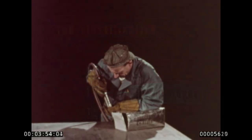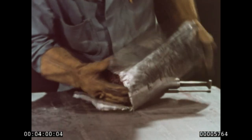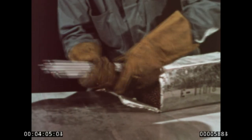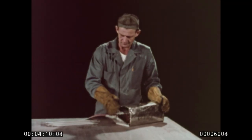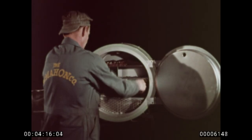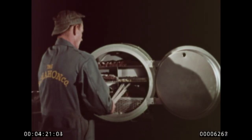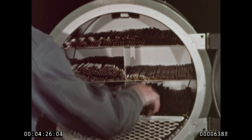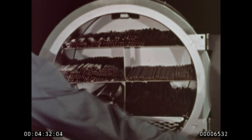Low hydrogen rods stay low in hydrogen only when they are kept free from moisture. Even the moisture in the air is easily absorbed by the rod coatings. To keep exposure to the air at a minimum, most shops open no more than a two-hour supply of electrodes. The exposed rods are kept dry at an oven heat of 250 to 300 degrees Fahrenheit. Because this temperature is above the boiling point of water, any moisture present evaporates. No moisture means the hydrogen content stays low.